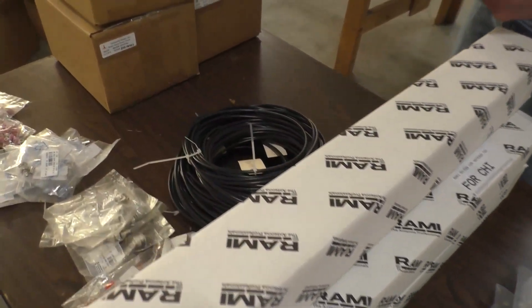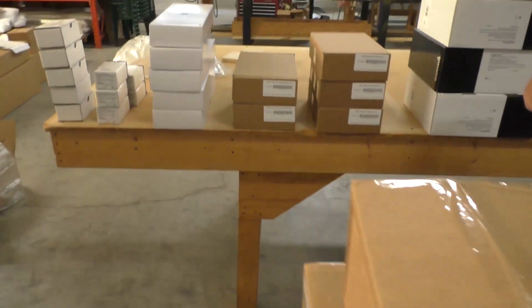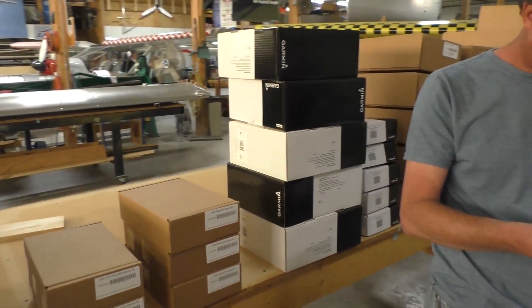We do the Dynon and the Garmin packages. This one here has got the G3X system and they're going in a couple of 750 Stols, Super Cubs, and a cruiser.